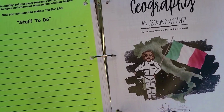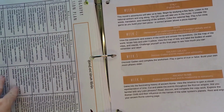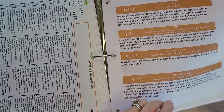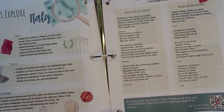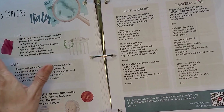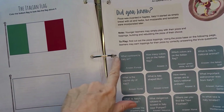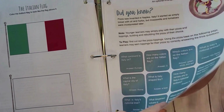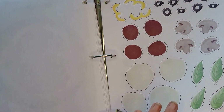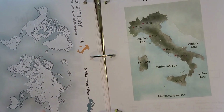Geography — same structure: lesson plans and a description of each lesson. Week one is Italy, where you explore Italy with information, the national anthem, the Italian flag, and a 'Build Your Own Pizza' activity — a little game with trivia questions where kids cut it out, answer the trivia questions, and build their pizza. And look at these maps — they're pretty: Italian maps, bodies of water.